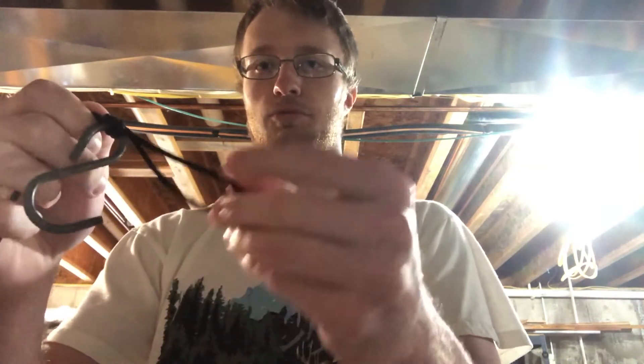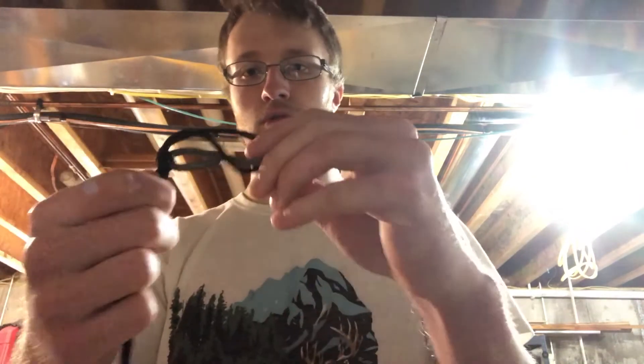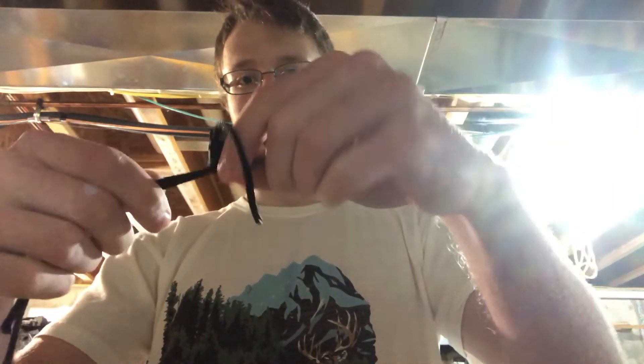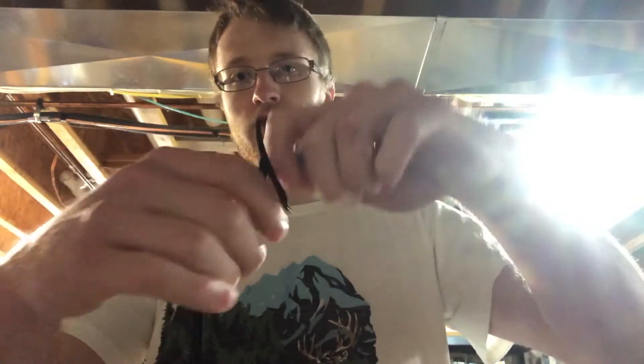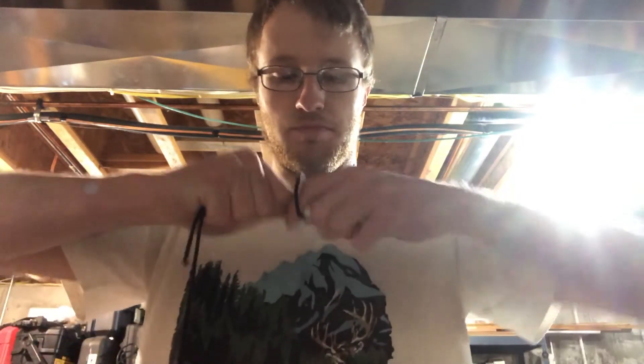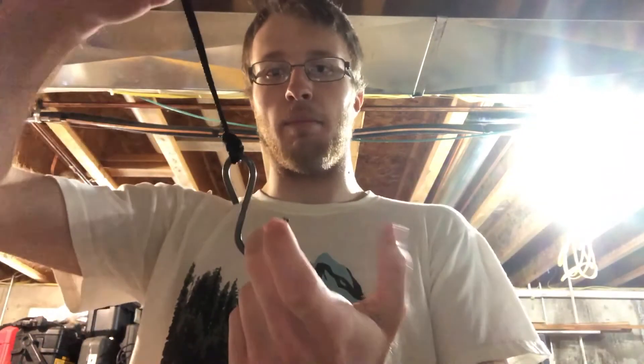And then the next step is really simple. You're just gonna take this loop that you created and put the hook through. The hook is now through and all you have to do is pull these two tags that lead to your main line. And you got your knot.